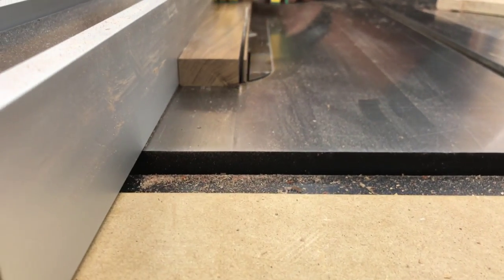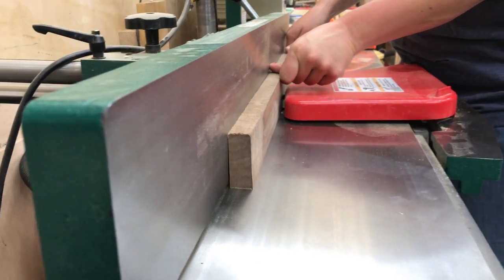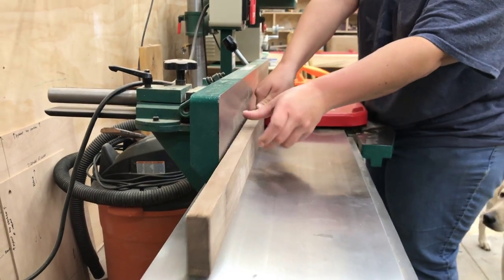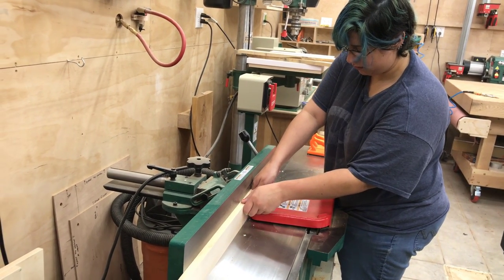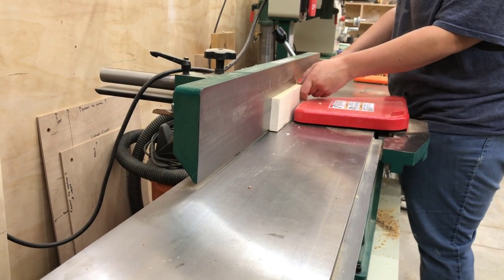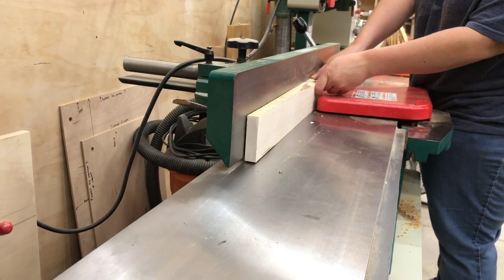You might even be able to see here some of these have a polyurethane finish already on them. They were from some kitchen cabinets I built — doors that I accidentally built the wrong size. I cut the doors apart and saved these pieces, figuring one day I could use them. Some of the pieces were really rough on one side and I had to joint them down before I could rip them to width.